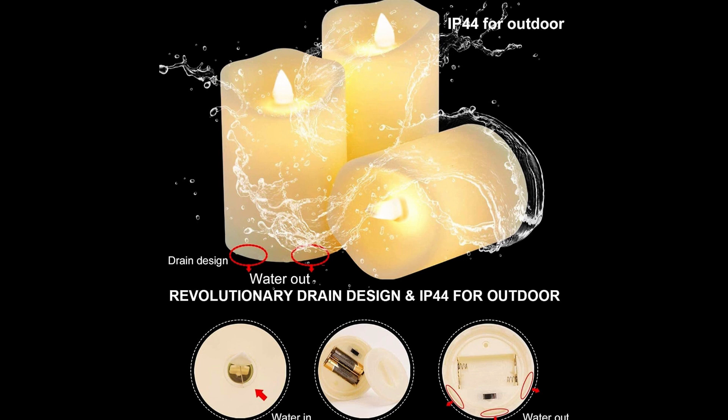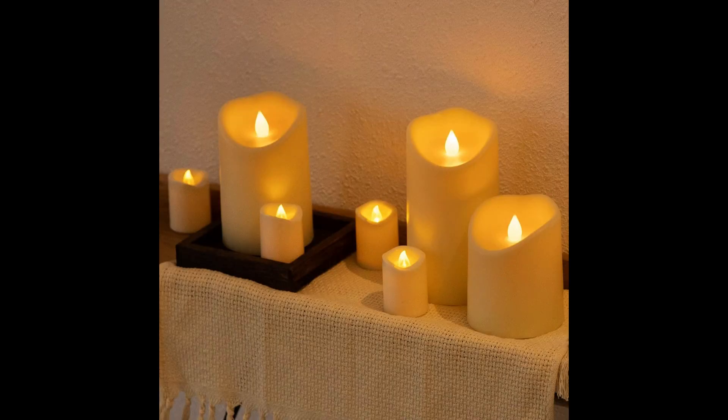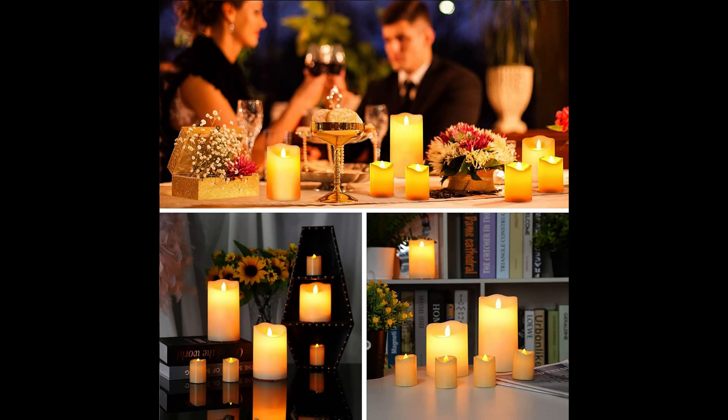It is equipped with a unique waterproof platform and holes on the bottom. It has a beautiful appearance and is brighter, covered with a premium frosted plastic shell — a battery operated candle.